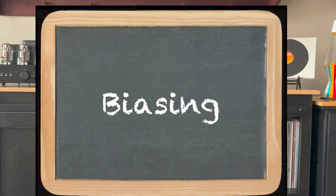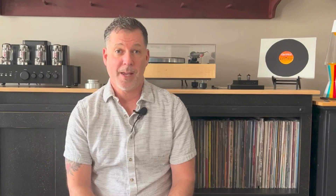Next up is biasing. This is something you may have to do yourself. I say may because some tube amps on the market have a feature called auto-biasing, or self-biasing, which will take care of it for you. You'll hear some claim that you give up a tiny bit of sound quality for this feature. Whether it's noticeable or not is arguable.